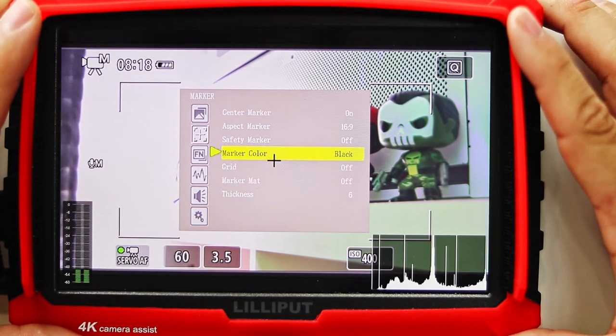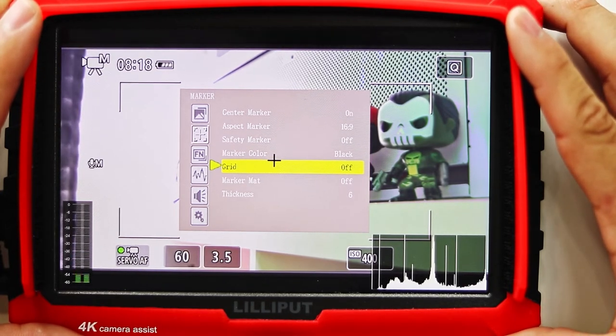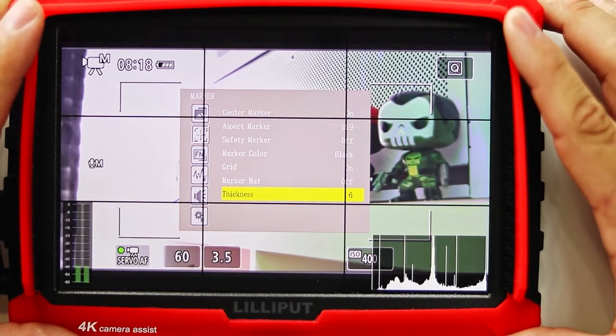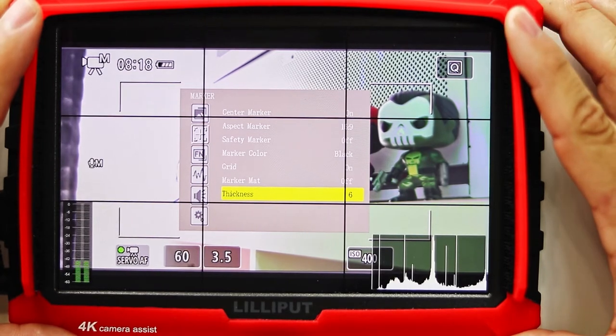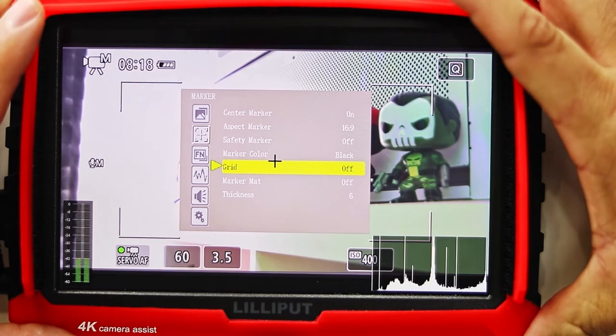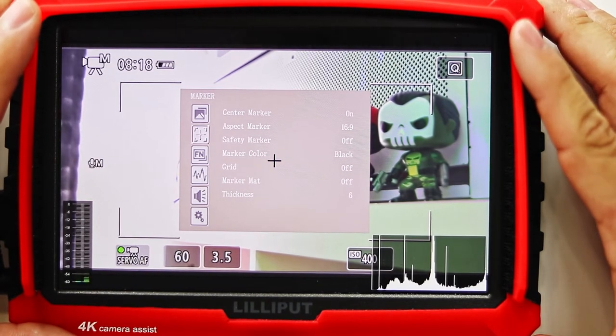You can change the color of the marker. Next we have the grid, which is pretty good for the rule of thirds on your videos. You can adjust the thickness of the grid. Overall there's a pretty good amount of options here as far as markers go.